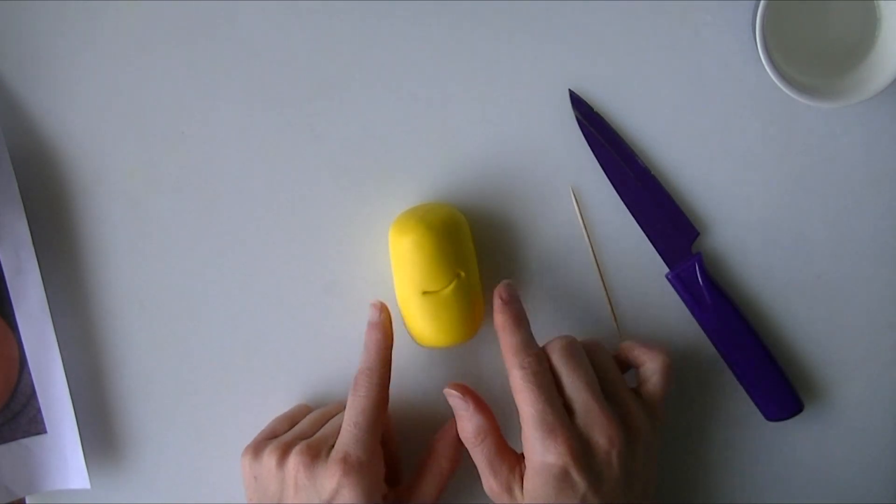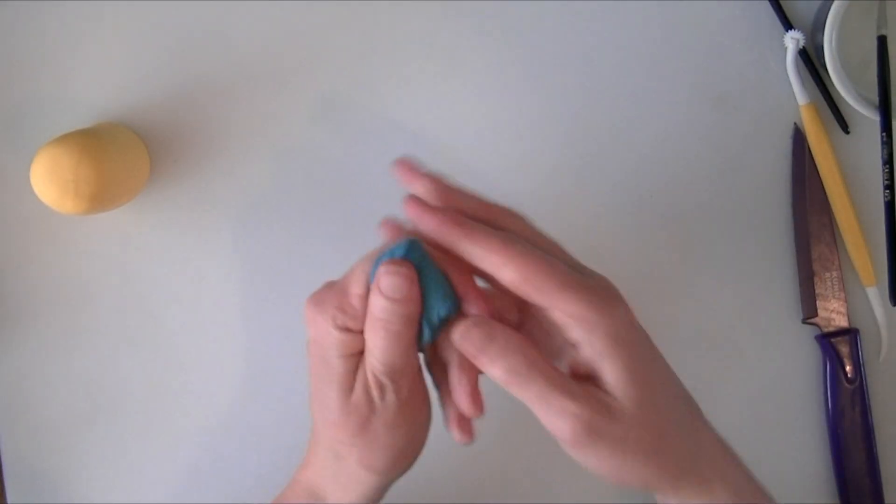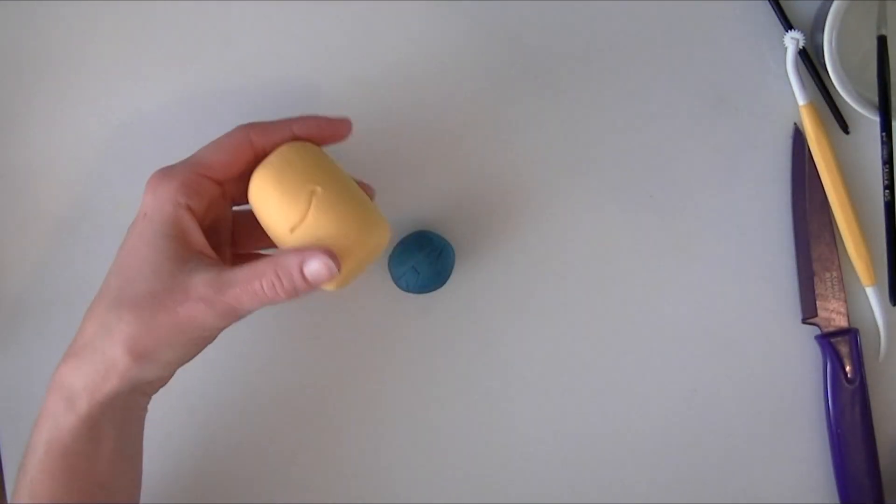Next we are going to dye some blue for his outfit. I am taking some blue modelling paste that I have just dyed and we are going to roll it out nice and thin for our minion's outfit.